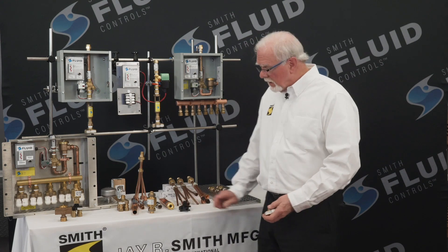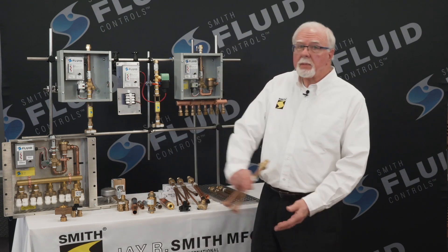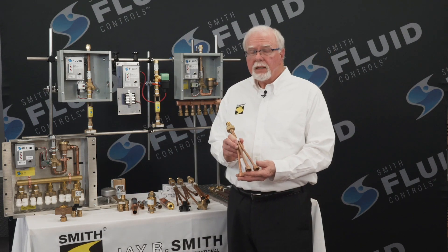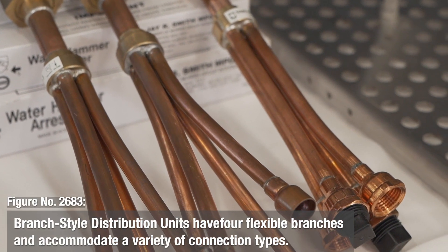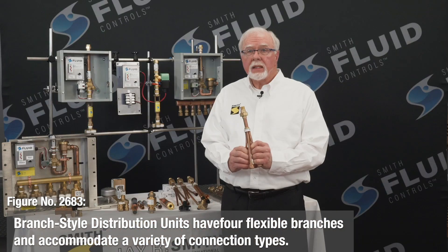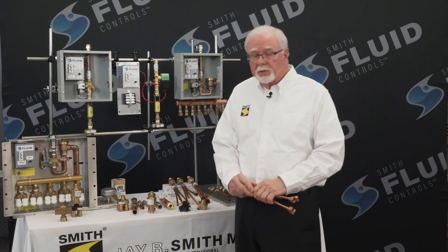We also offer what we call a branch-style type distribution unit, preferred by some in certain locations. Each of these are available with four flexible branches and can accommodate different connections from sweat to compression. J.R. Smith has also been in the water hammer arrestor business for over 60 years. These devices control water hammer to eliminate costly problems with damaged piping, faucets, and so forth.